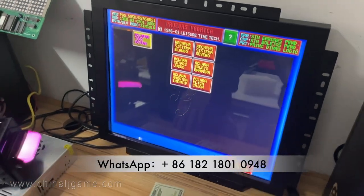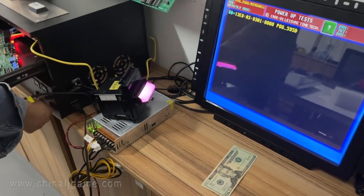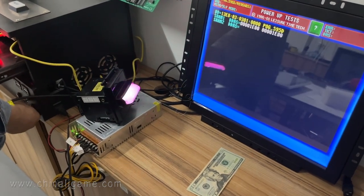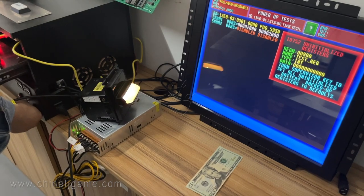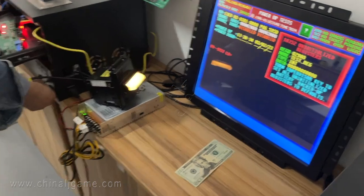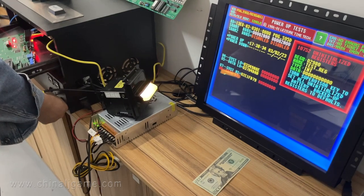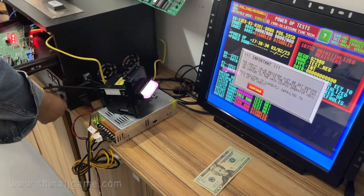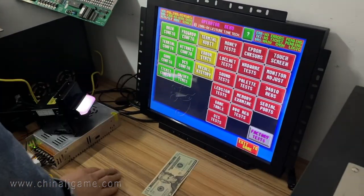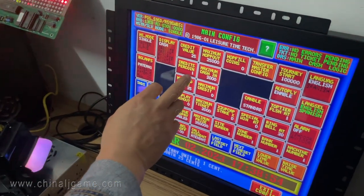Let's clear the RAM data first. Let's go.